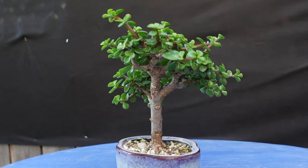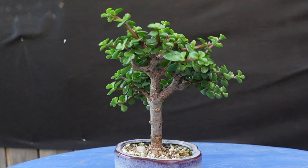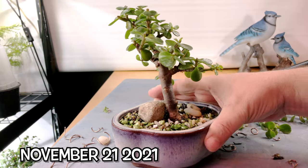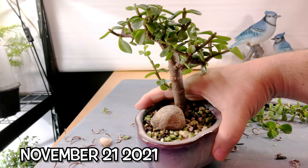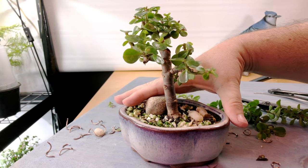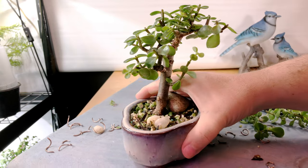Except for my cuttings, it's actually the smallest Dwarf Jade I have. If we go back to about 9 months ago, you can see the last time I worked on it. It started off as not much more than a cutting, and it's just starting to take shape.